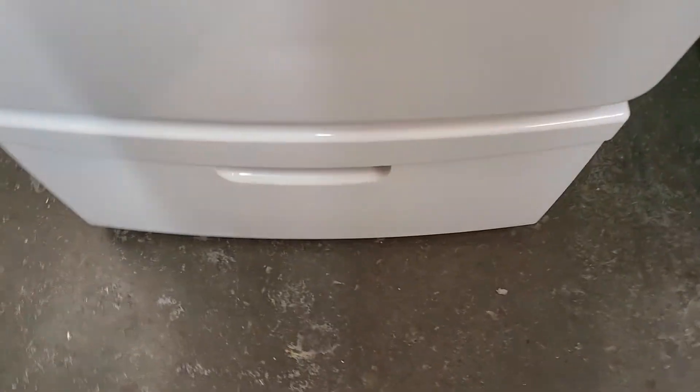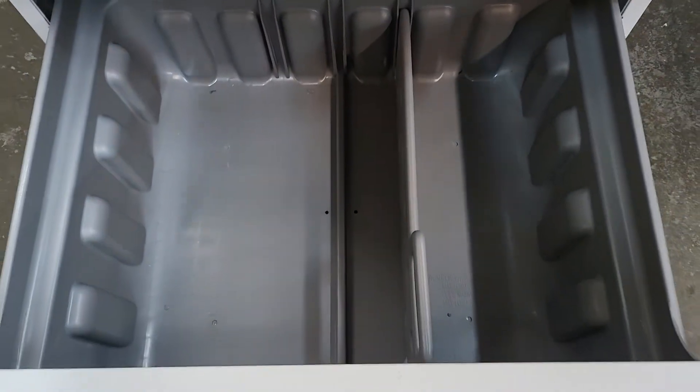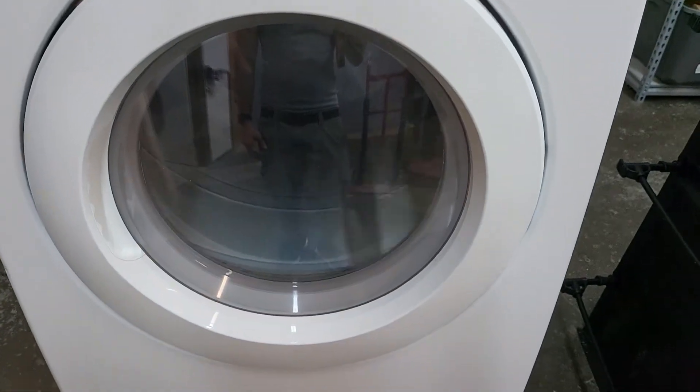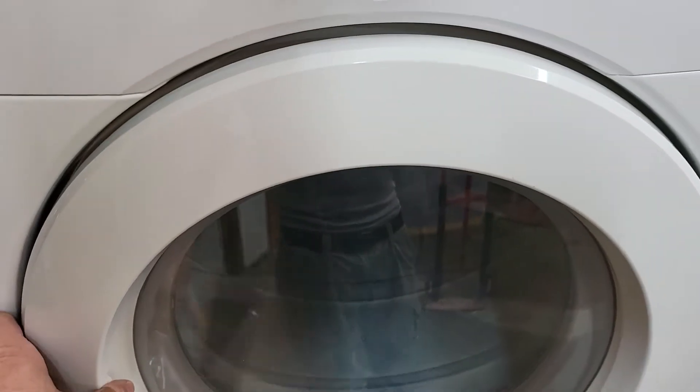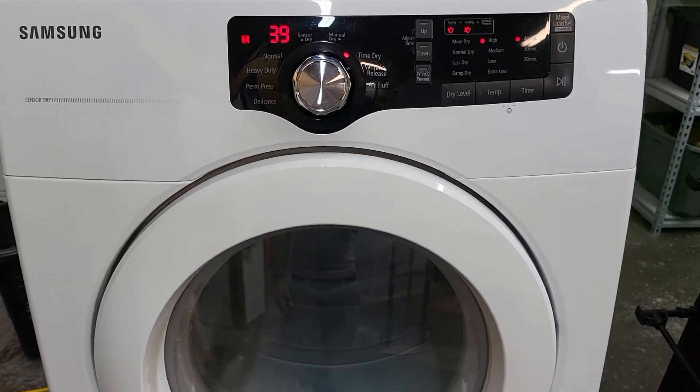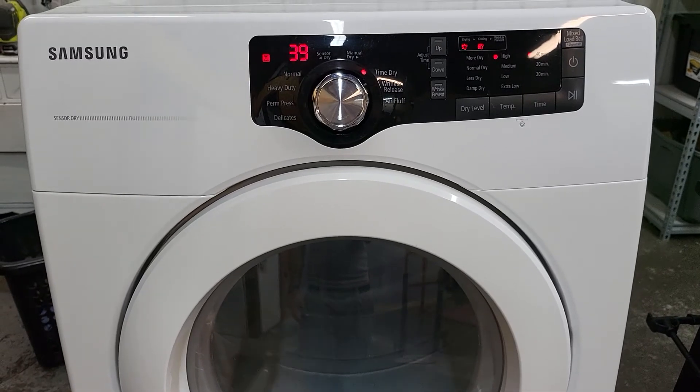It's also got this storage drawer on the bottom here, so you can store all kinds of stuff in there. It raises it up just a little bit so that you're not bending over quite as far to get in and out of it. And it's in excellent overall condition on the outside — looks great.